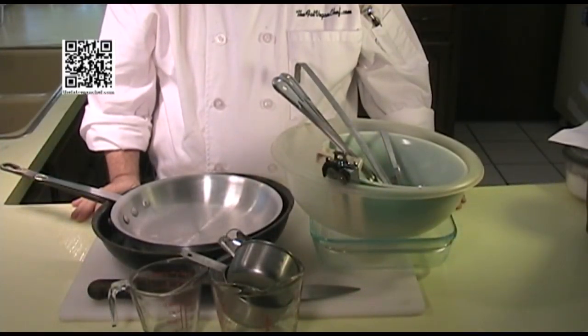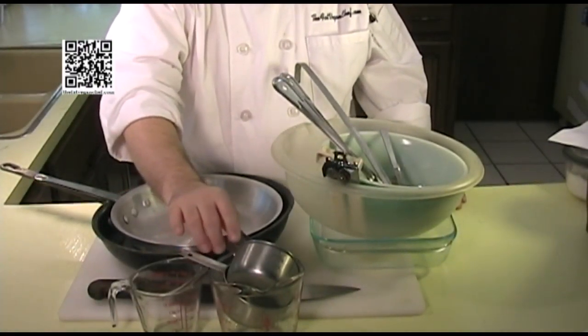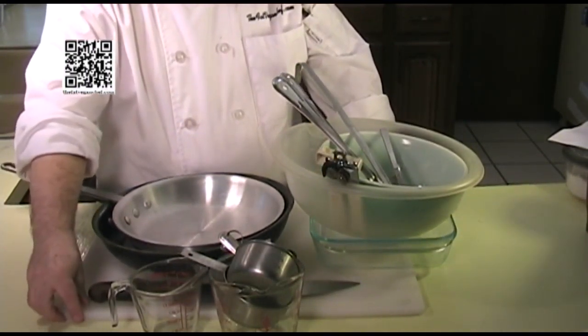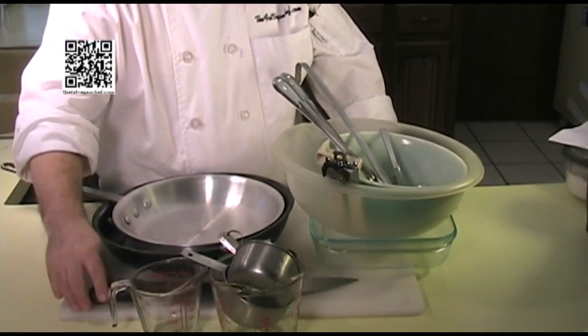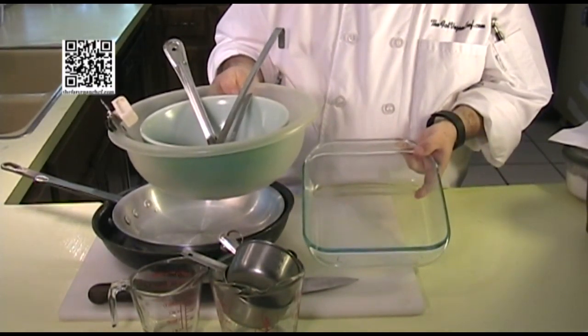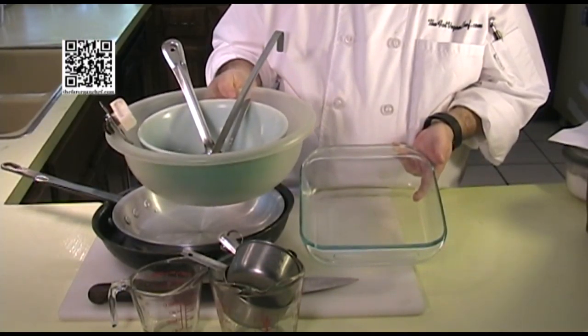Today we're going to make a taco casserole. It's something that can be made ahead of time, which makes it easy if dinner time is hectic in your house. The recipe can be easily modified to fit your ingredients — you can use this as a base or follow the recipe directly. The tools you'll need are various measuring cups and spoons, pots and pans, a cutting board with a wet towel underneath, a knife, a ladle, various bowls, and an eight by eight baking dish — either glass or metal.